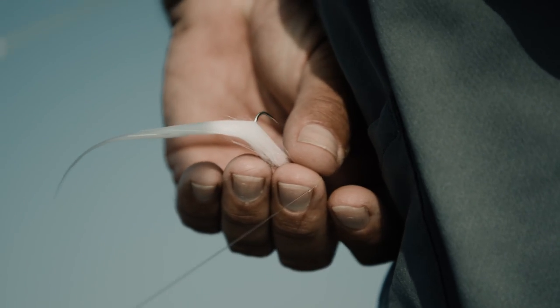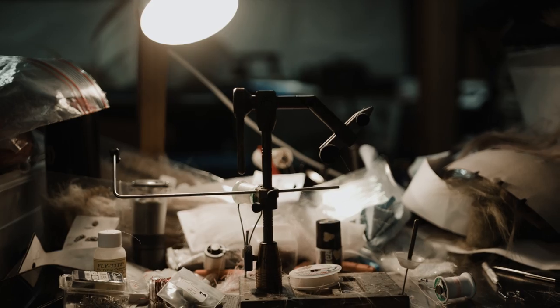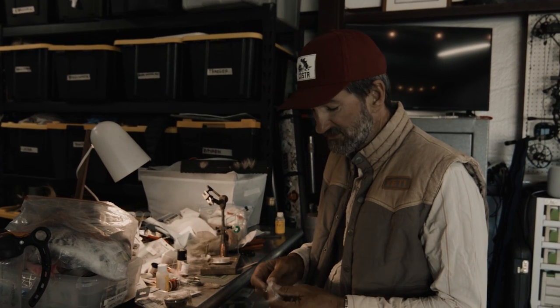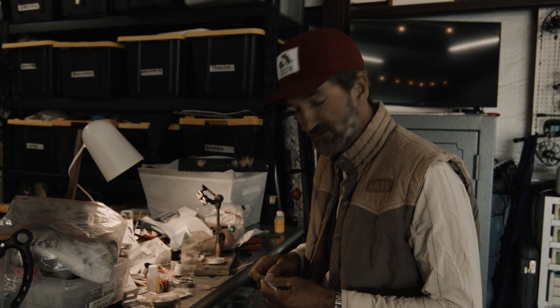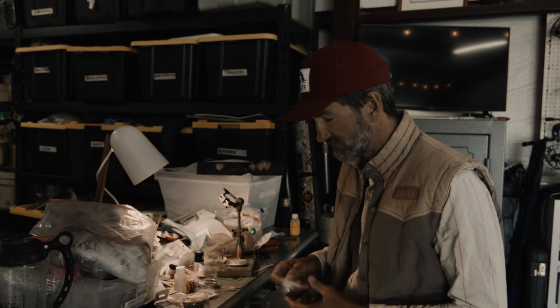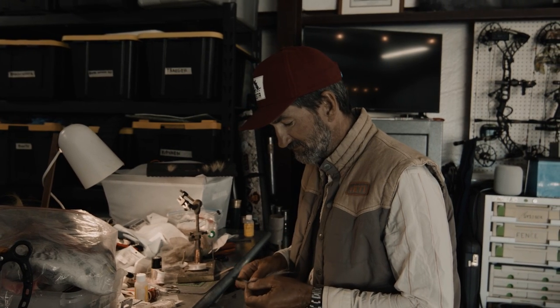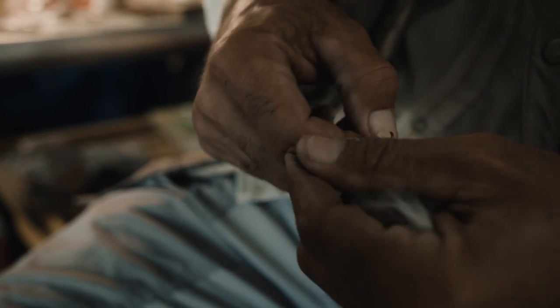Let me show you a couple patterns I've settled on recently for fly fishing for redfish. As a guide fishing every day, I need a lot of flies. I don't like to tie for fun anymore — I like to tie for utility. I need stuff that's real quick to tie but very effective. I've come across these two patterns lately, nothing really special about them except they're designed to fish where I fish.